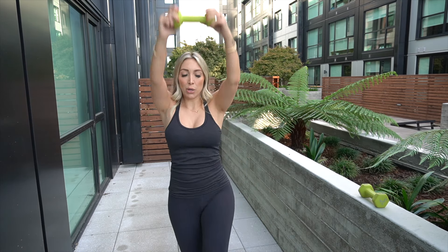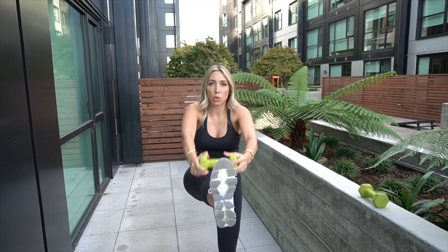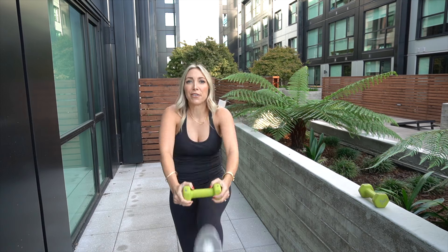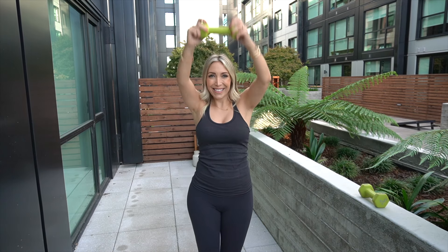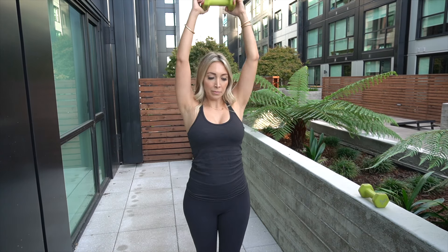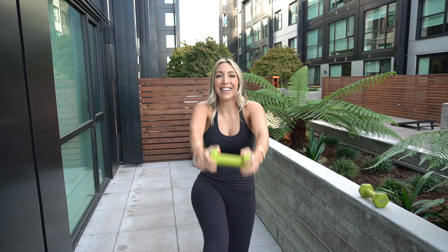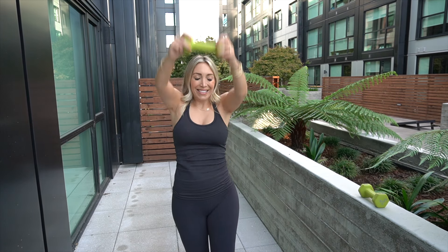20 more seconds. Almost there, you guys. Why is this one the most difficult? 10 more seconds. Five, four, three, two, and one. Awesome — we got two more and that's it.